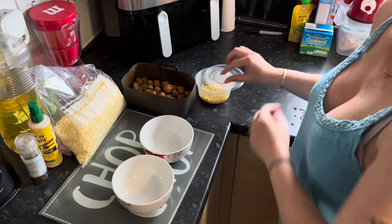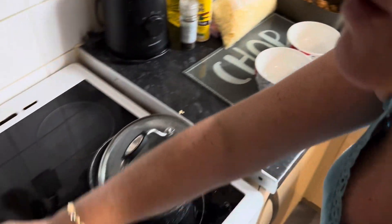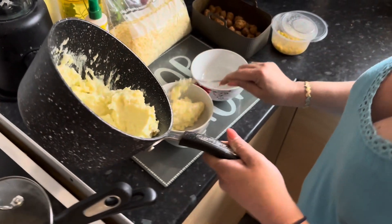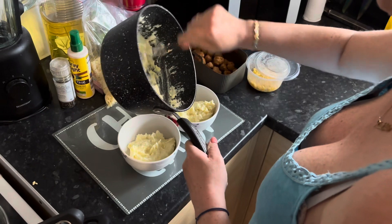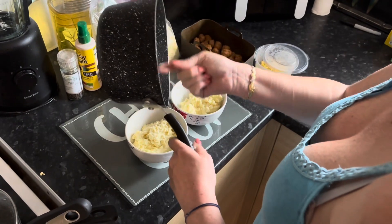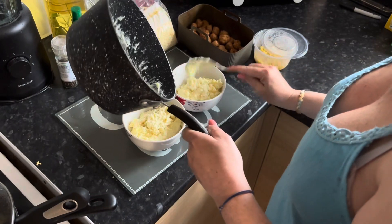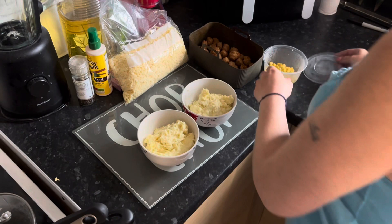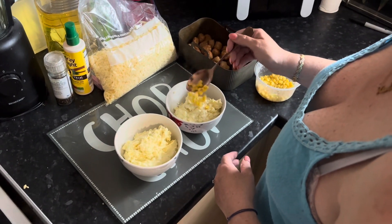Right, now it's time to assemble. I've got some frozen corn that I've heated up in the microwave. You're going to start off with your mashed potatoes — put them in the bottom of the bowl. Then I'm going to add corn. It's only me that's having corn, so just sprinkle some of that on top.